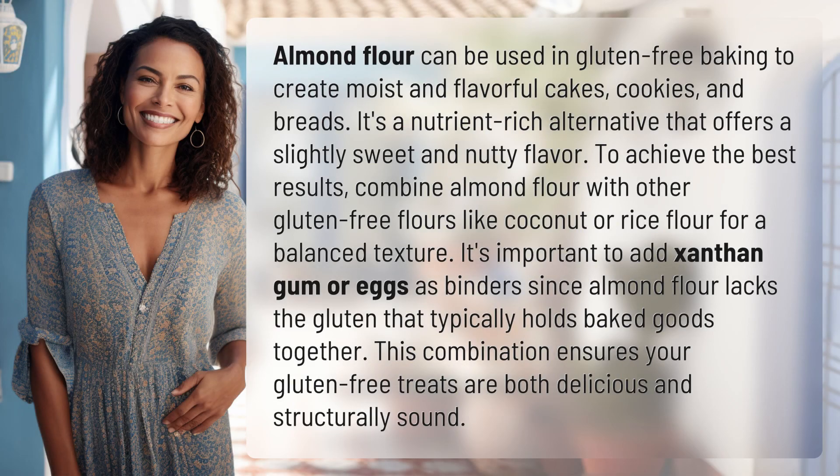Almond flour can be used in gluten-free baking to create moist and flavorful cakes, cookies, and breads. It's a nutrient-rich alternative that offers a slightly sweet and nutty flavor.